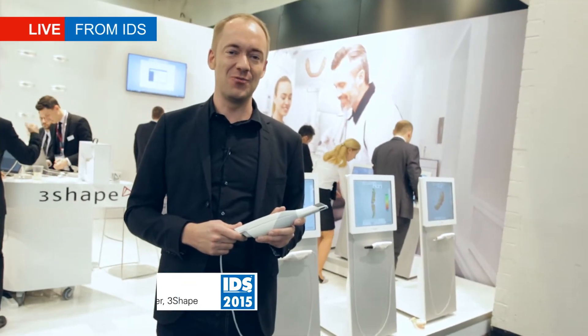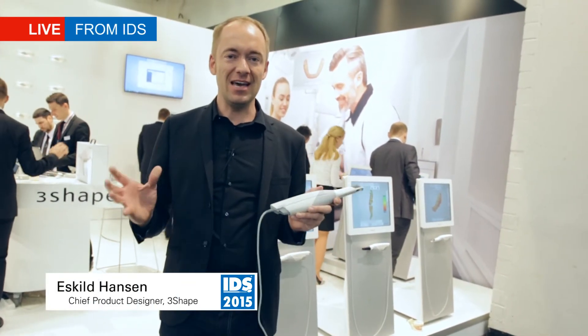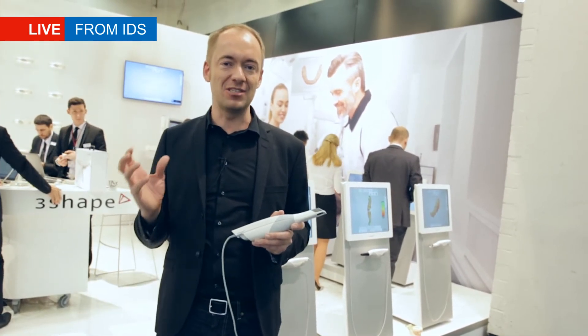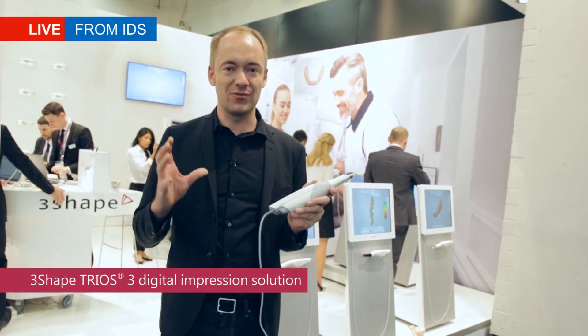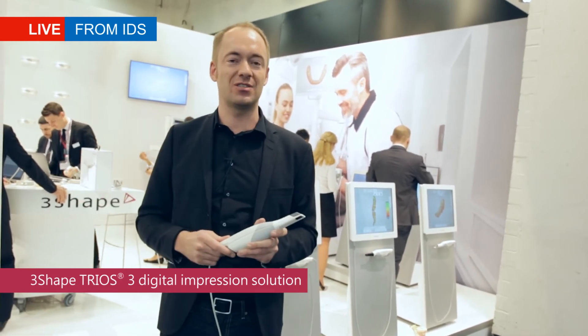My name is Eskel Hansen. I'm Chief Product Designer for 3Shape. Here at IDS 2015, we launched the device which I believe is the best intra-oral scanner ever created — not only in terms of technology, but also in terms of design.